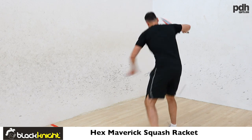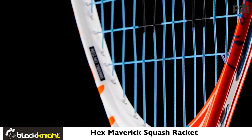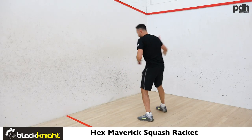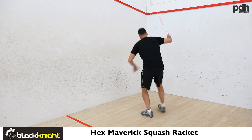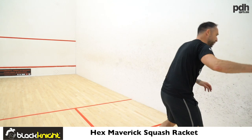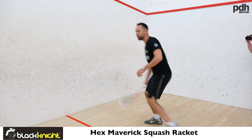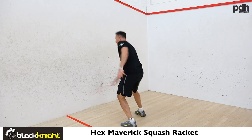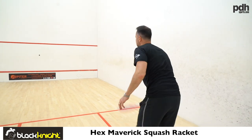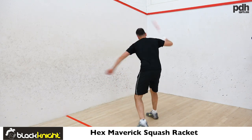Next up is the Black Knight Maverick. This comes with the Ashway Ultranik 18 string so it has a really nice feel, but it's nowhere near as stiff as the Dunlop racket. I do like this racket but it feels like there's a bit of flex in the shaft, and I found that's the one thing that took a little getting used to — almost a recoil of the shaft when I strike the ball. But it still feels like a really powerful racket.